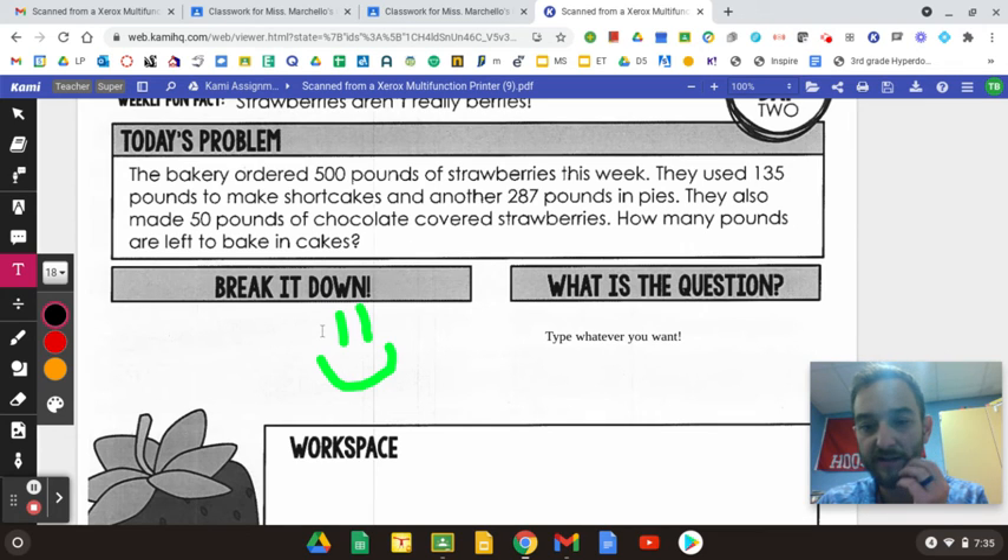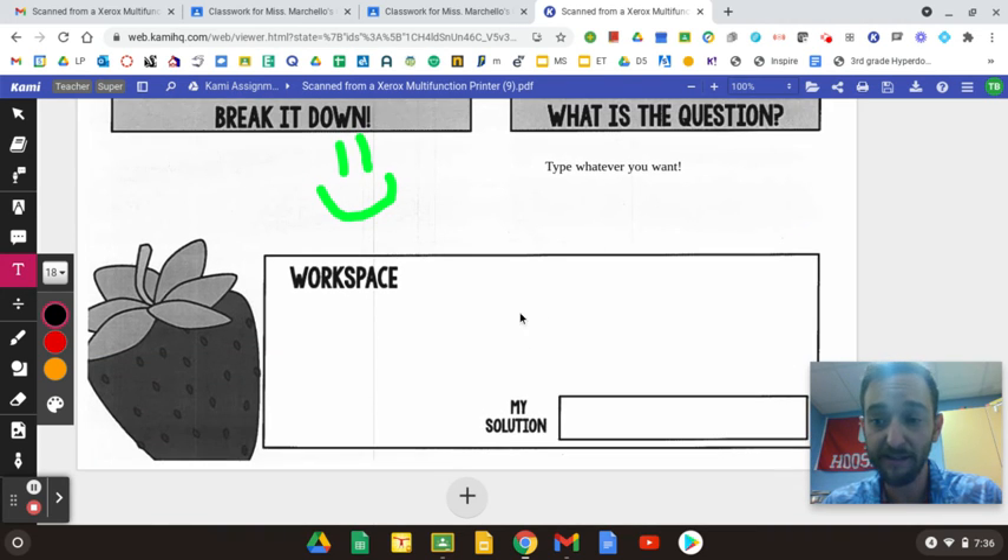Right here where 'Break It Down' is — or the smiley face — this is where you're going to write down all the important information: how many total did they have to start, how many did they use. Then you're going to look over here at what the question is — what are they actually asking you? It says how many pounds are left to bake in the cake, and that's going to help you figure out how to solve this. Down here at the bottom you can show your work, and your answer goes right there.